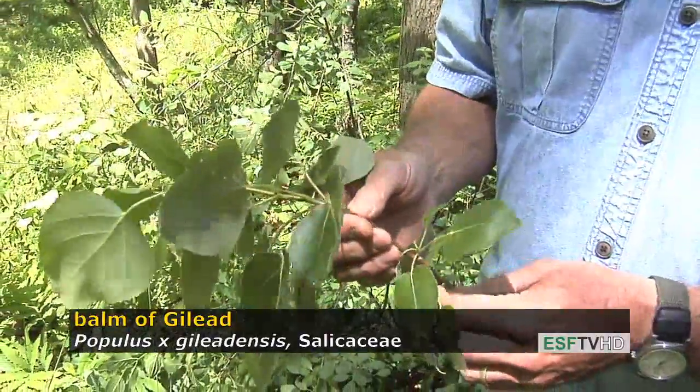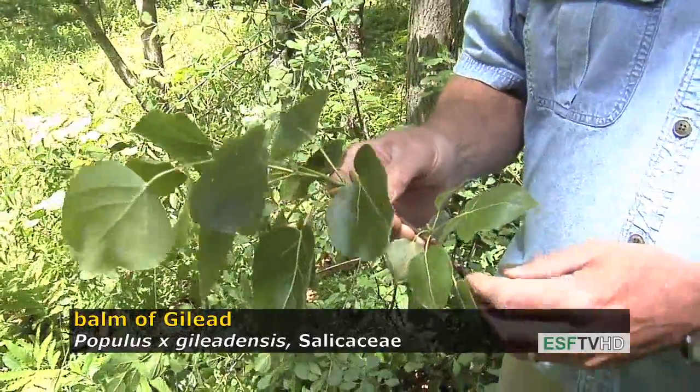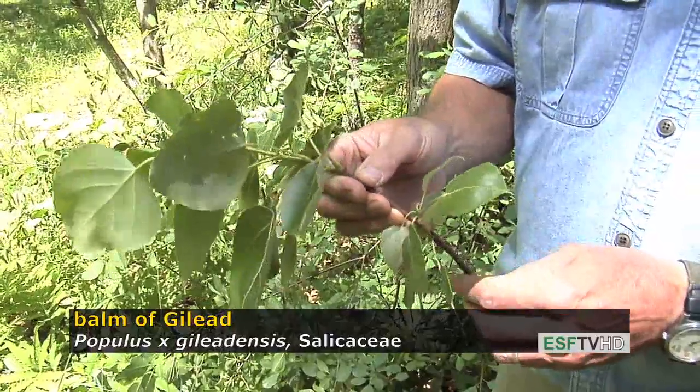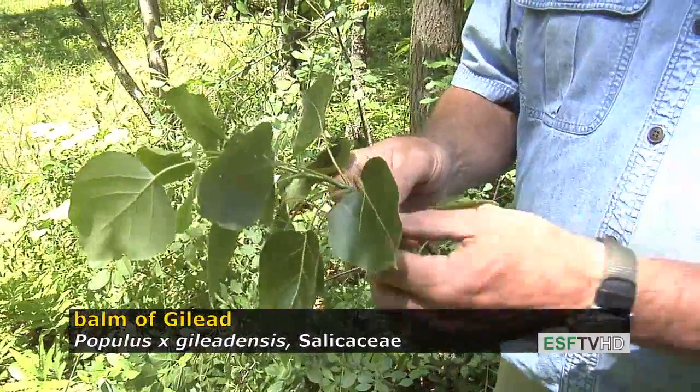The balm of Gilead is only known as a female — it's never been seen as a male — so it's propagated through cuttings and is widely planted throughout the eastern United States, where it's a very fast-growing tree.